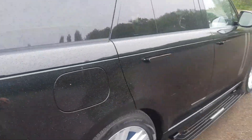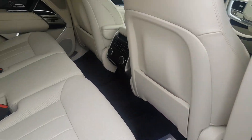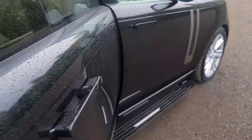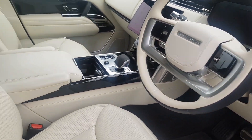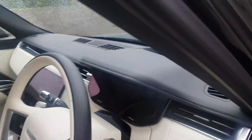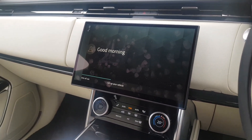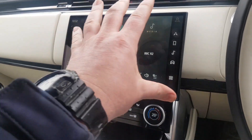Moving forward into the interior — there are different pop-out handles now. As usual, plenty of space, and this one also has a panoramic roof. Moving forward inside, some of the main screen here.